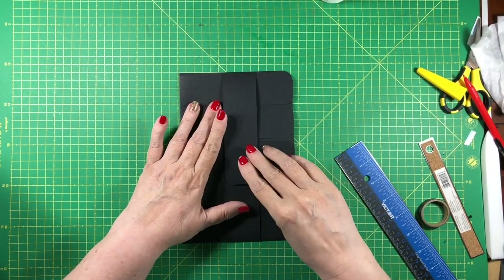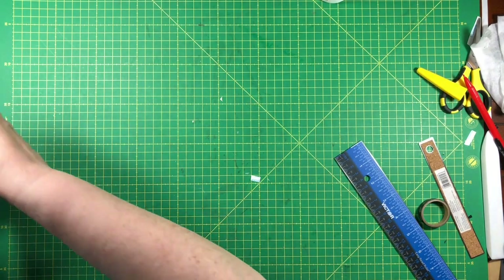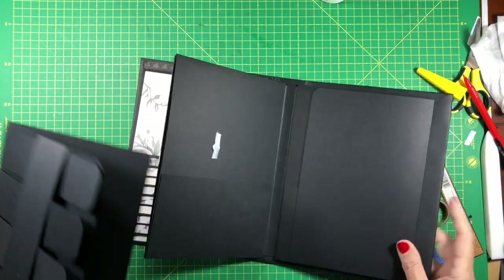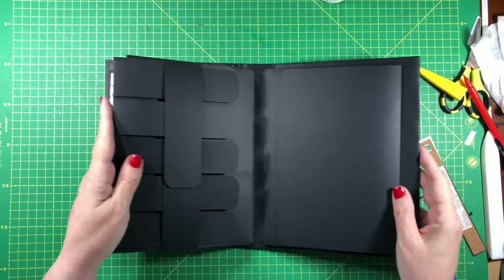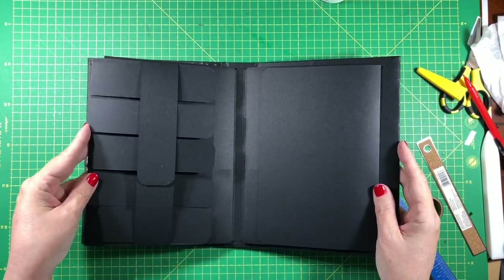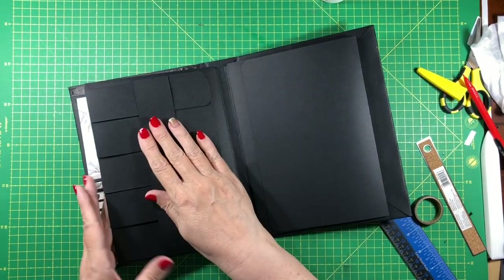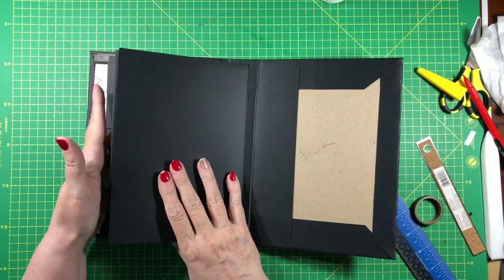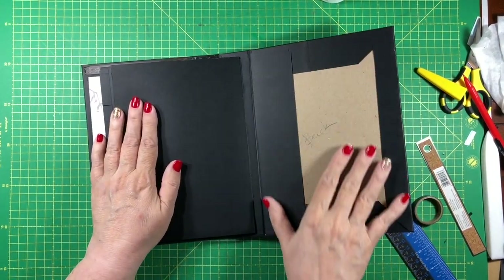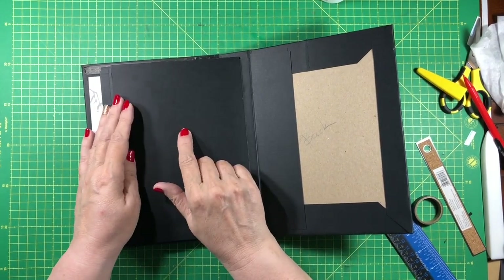The belly band holds them in place, as will some extra weight when they get matted. It goes in here and gets held by the magnet. You can do the same on this side if you want that many swatches. Our notebook is going to go here, which we haven't done yet, and I haven't decided exactly what I want to put here yet.